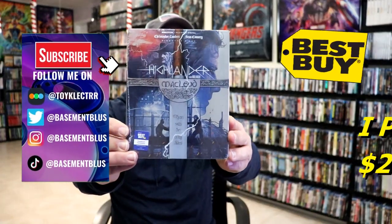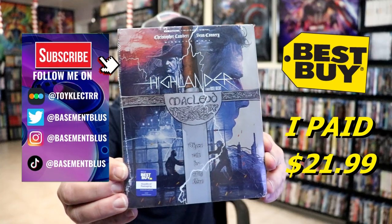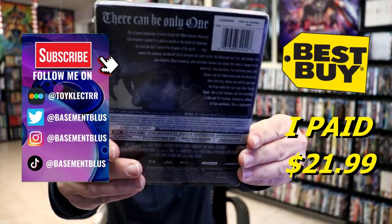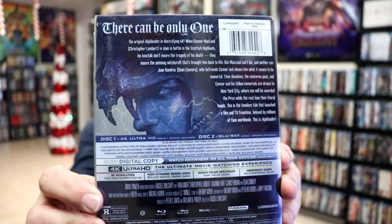So I've received my order for Highlander. This right here is a Best Buy Exclusive 4K Steelbook. Here's the front and here's the back. If you'd like to check out these special features, you can go ahead and pause and do so.